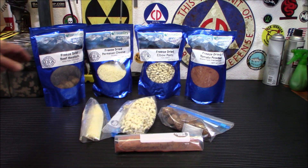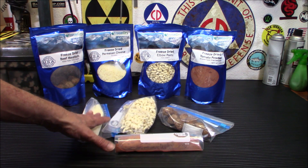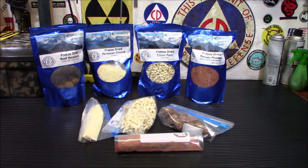Hey everybody, welcome back. Today we're going to break down some of these larger freeze-dried wholesaler bags into individual meals, and I'm going to show you how you can use these. We're going to cook this up for prepping or your bug out bags.